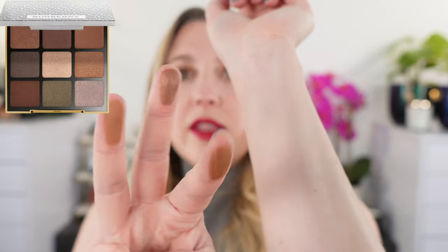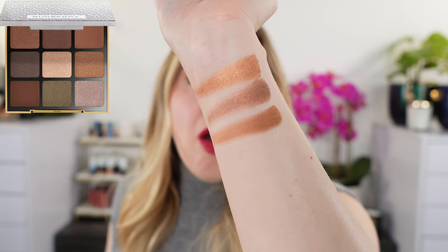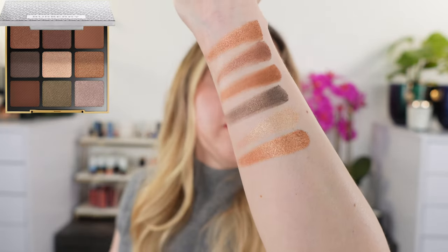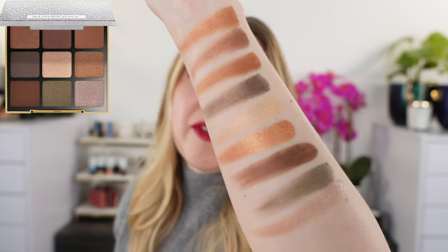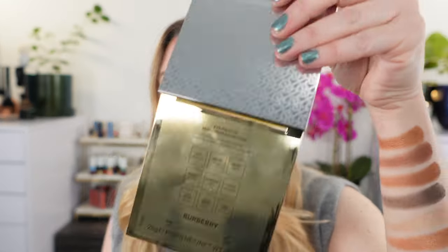Let's go ahead and take a look at some swatches. Here are the first three shades. One of the things I like about the Burberry palette is it has the names of all the shadows on the back. And this is the bottom row. Although they are clear about the names, I apologize for the background noise — it's leaf cleanup in the neighborhood, going all the time between everybody's different landscapers. The shade names are on the back of the palette, on the box, and it also tells you the finish, which I think is very helpful.